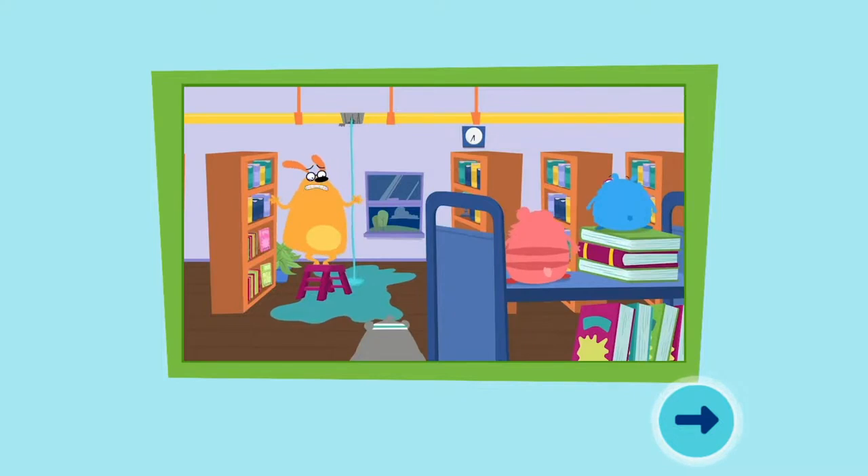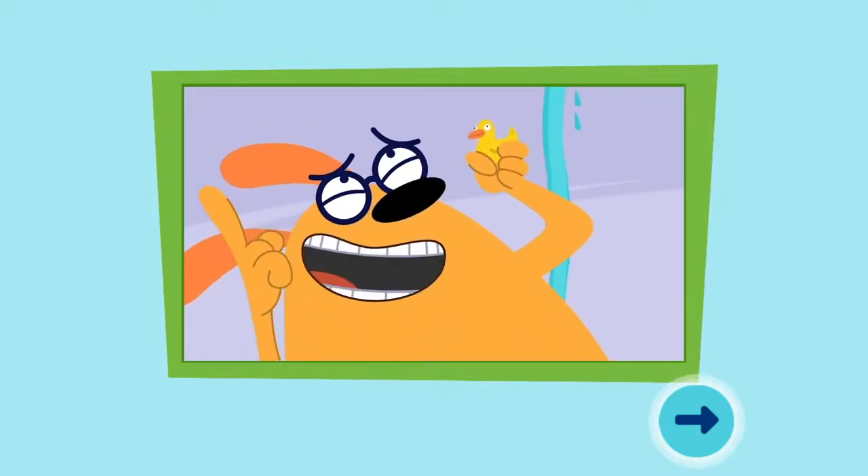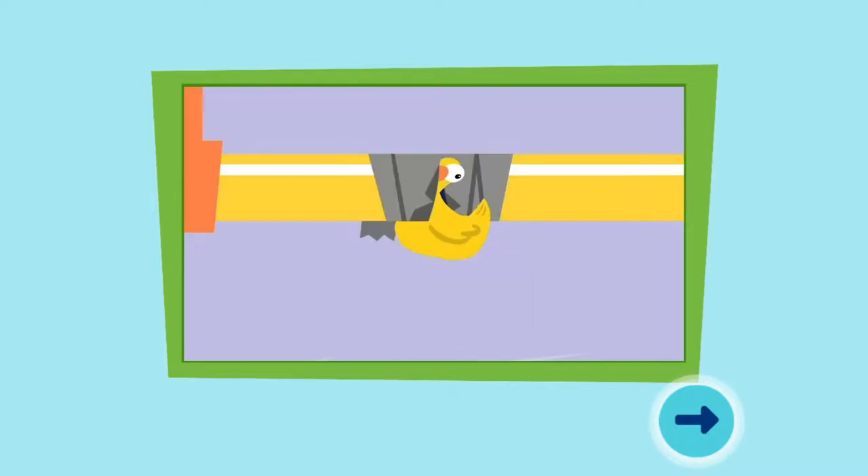Oh no, a leaky pipe! Ah, rubber ducky saves the day! There you go, problem solved.